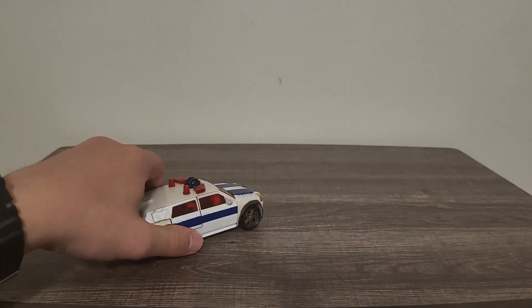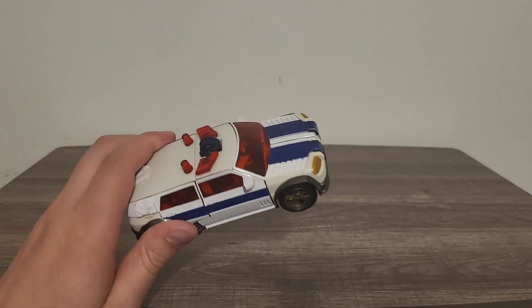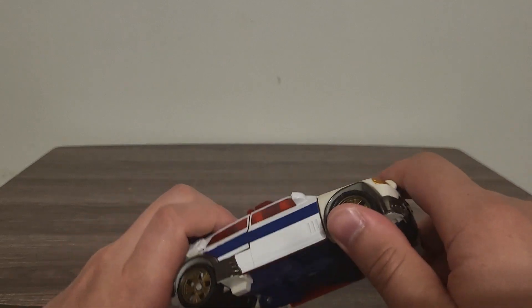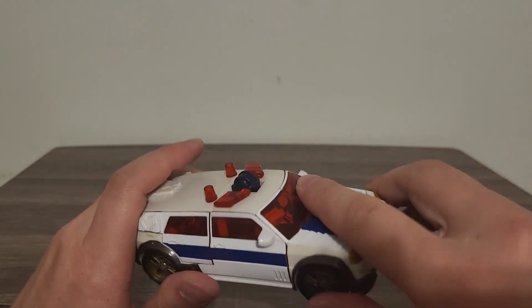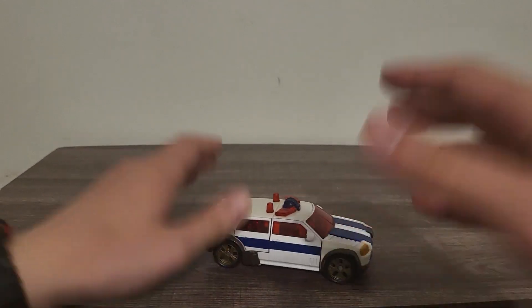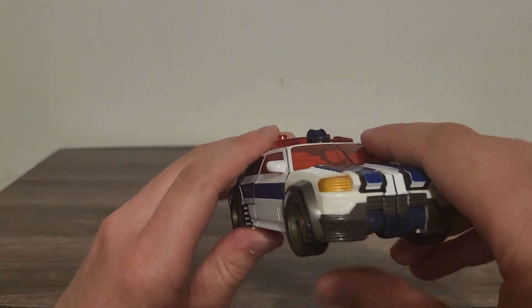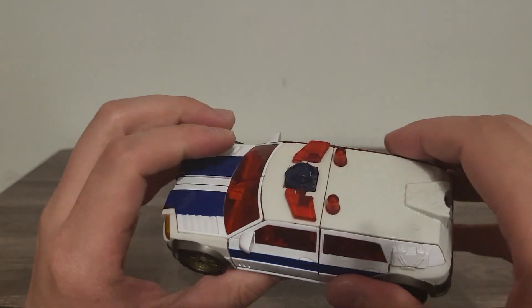I was considering doing a video review on Wingsaber, but I realized I have not yet done the entirety of the Cybertron defense team. Red Alert is one of the key components of the Cybertron defense team, especially since he has a giant enormous cannon on him. There's really nicely done detailing on him right here — I do like everything they've done with him.